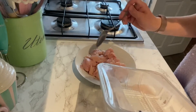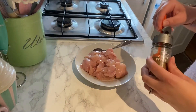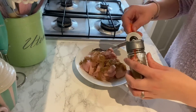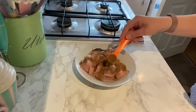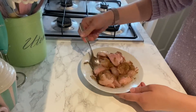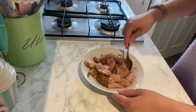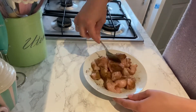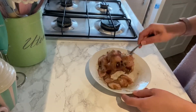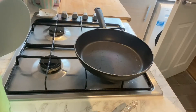First I've got some diced chicken breast and I'm going to mix in two teaspoons of Chinese five spice. Now that it's all nicely coated, I'm going to fry it in a little bit of oil.